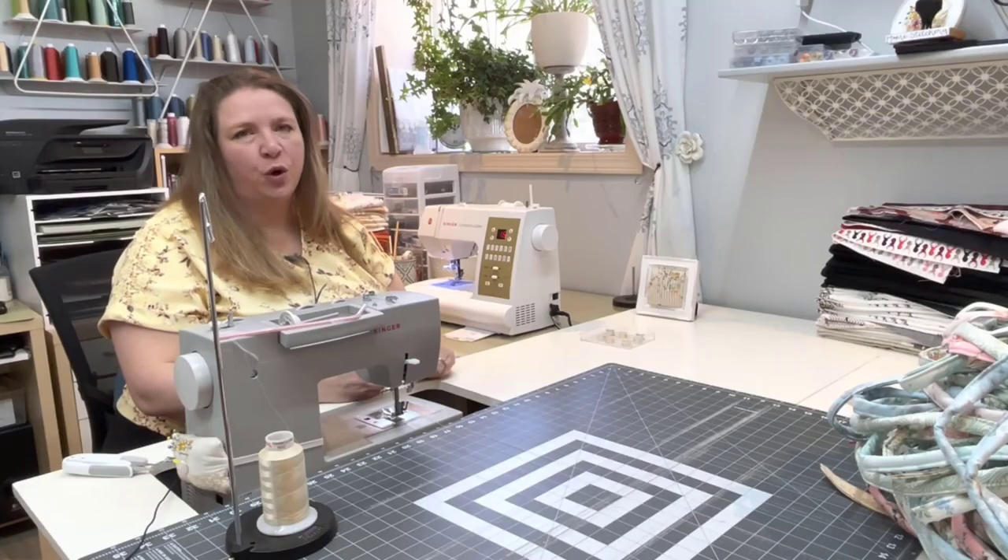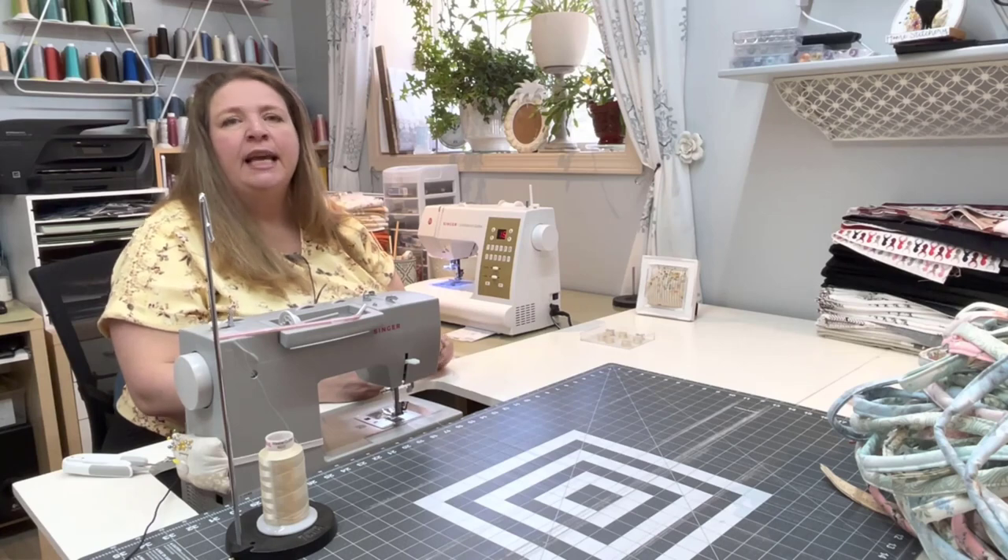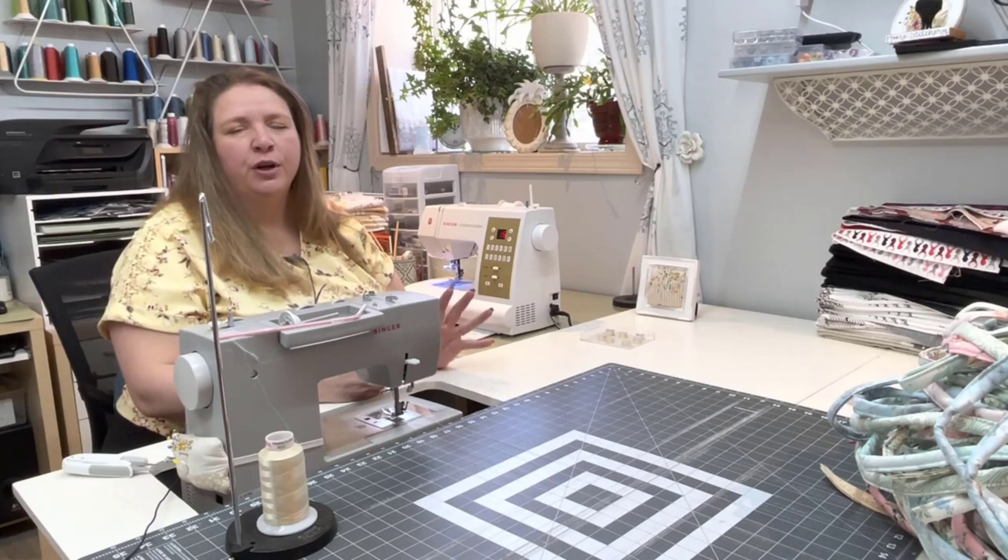Okay everyone, it's Jolene. Welcome back to the Home Stitchery Decor YouTube channel. In today's video I am going to show you my ultra super trick for getting more done in my studio.